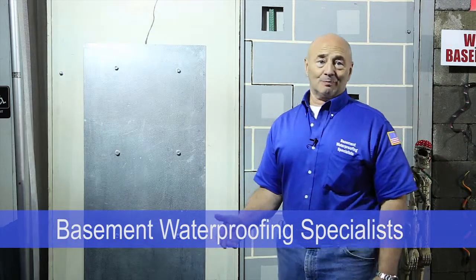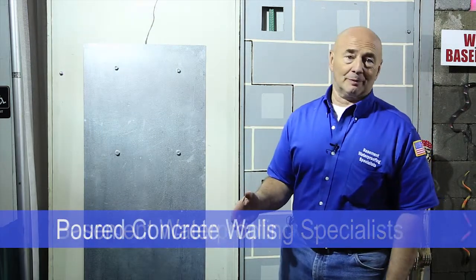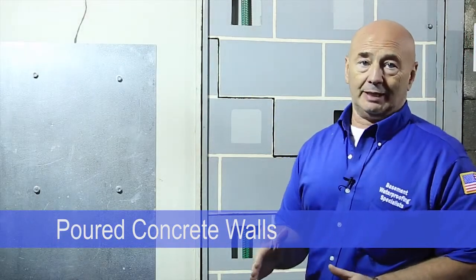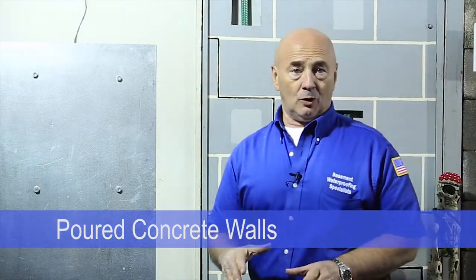Hi, I'm Ken with Basement Waterproofing Specialist and today we're going to be talking about foundation repair. One thing we're going to specialize in right now is poured concrete walls.